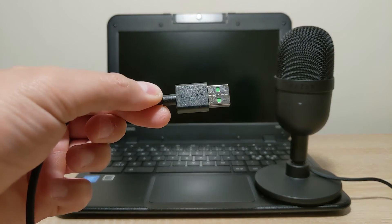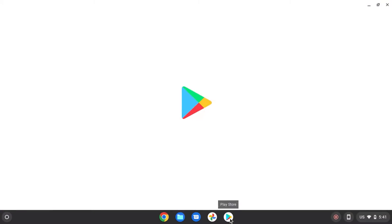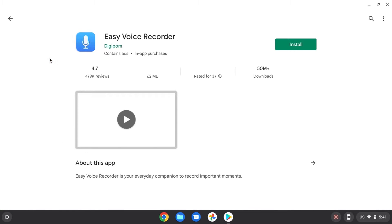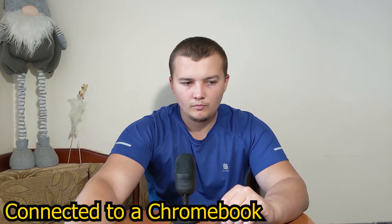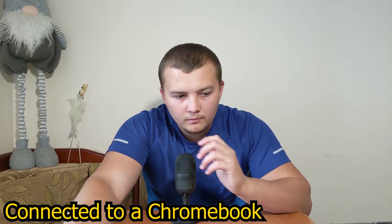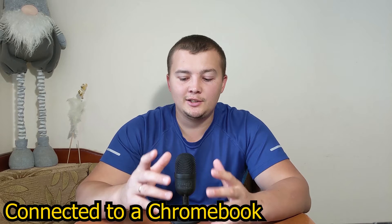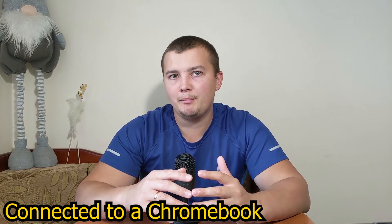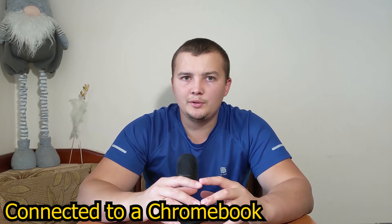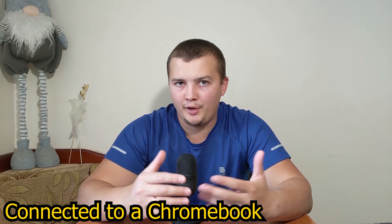Now I will connect the mic to my Chromebook. The process is similar — you need to insert the cable into the USB port, then install any app that suits you best from the Play Store for audio recording, and run it. Right now I'm speaking into the microphone connected to my Chromebook, and as you can hear, the sound quality is not bad at all.